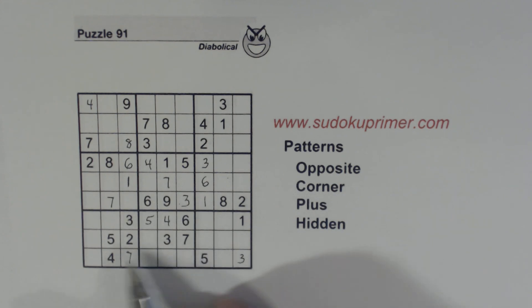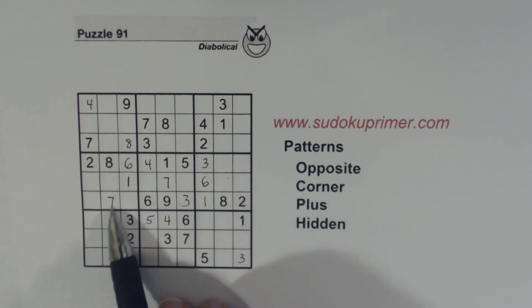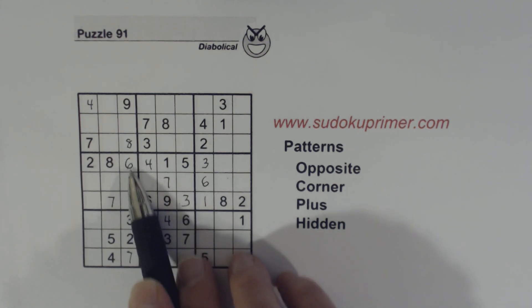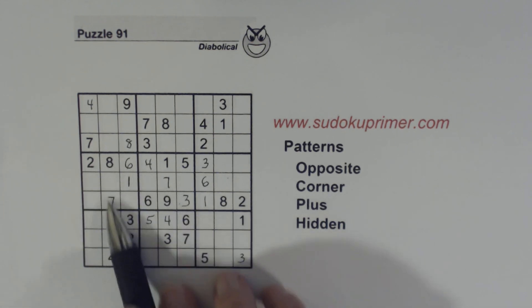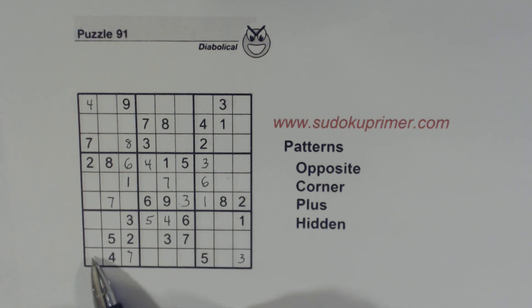Now we have a corner pattern right here in box 7 with these 4 numbers here. By the way, remember the 3/9 twins before we filled in the 1, 6, and 7? We had a hidden corner pattern there. Before we filled in the 1, 6, and 7, we could see that a 6 could only fit in one of these two cells because we had a 6 there — a hidden corner pattern. With this corner pattern in box 7, we've already got a 5 and a 4 in that box, but we don't have a 6 or a 1, so we know the 1 and 6 go here as 1/6 twins.